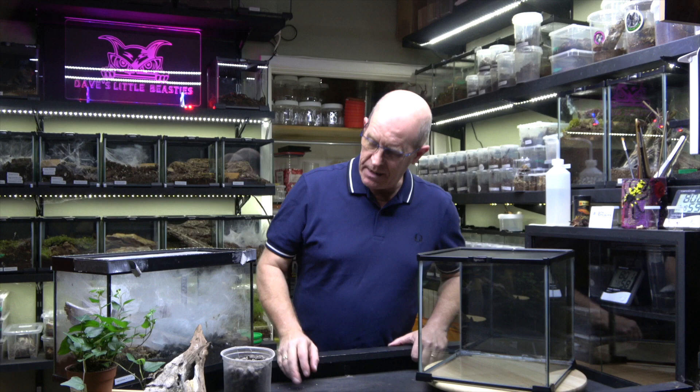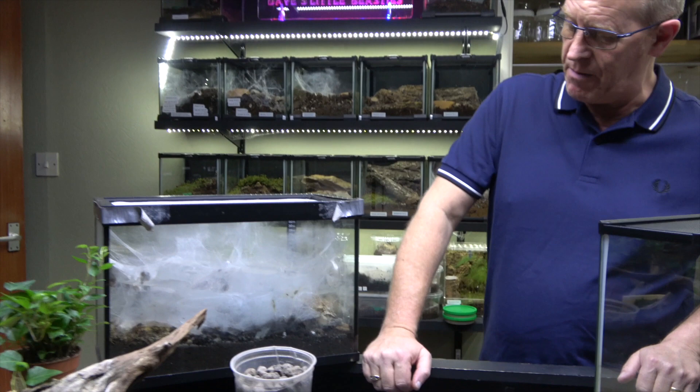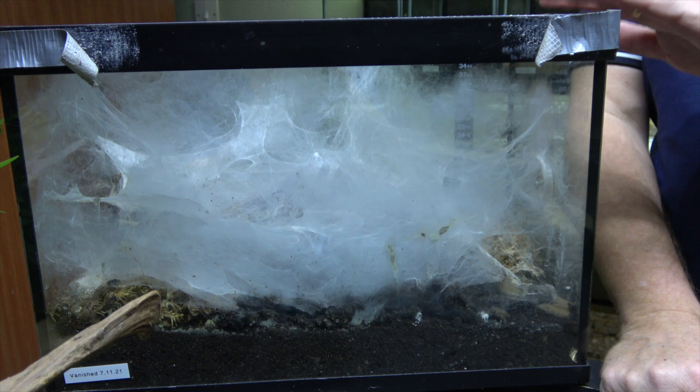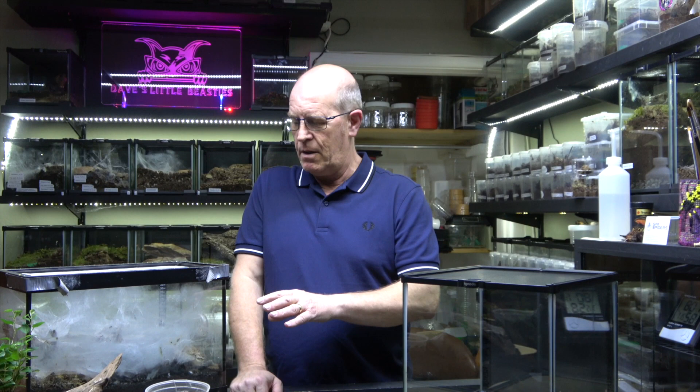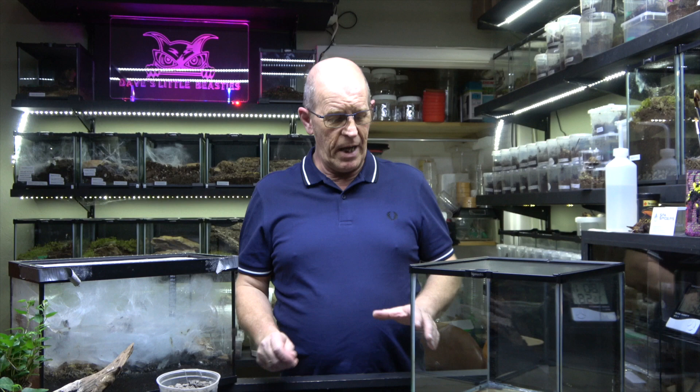She disappeared on the 7th of November. I've left this spider entirely alone — I don't touch her, I didn't want to disturb her. Every now and again I would just take a little look from a distance, and I thought I could see a couple of extra legs, so I'm almost certain that she's molted out, which is bad news on the breeding front. But we've learned an awful lot.